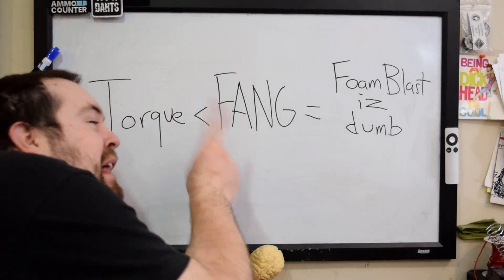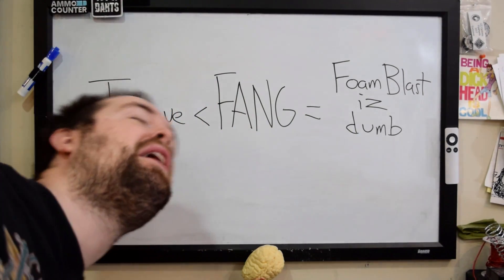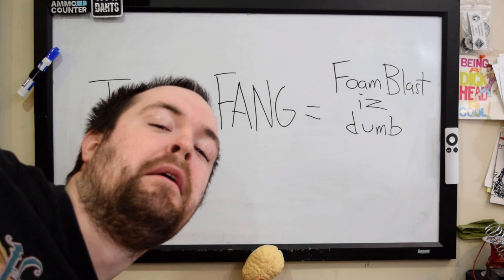But that means there's less torque than a Fang and therefore it's bad. Well, random internet commenter, the cool thing about torque is that it's a hurdle. Once you have enough of it, more doesn't really matter.